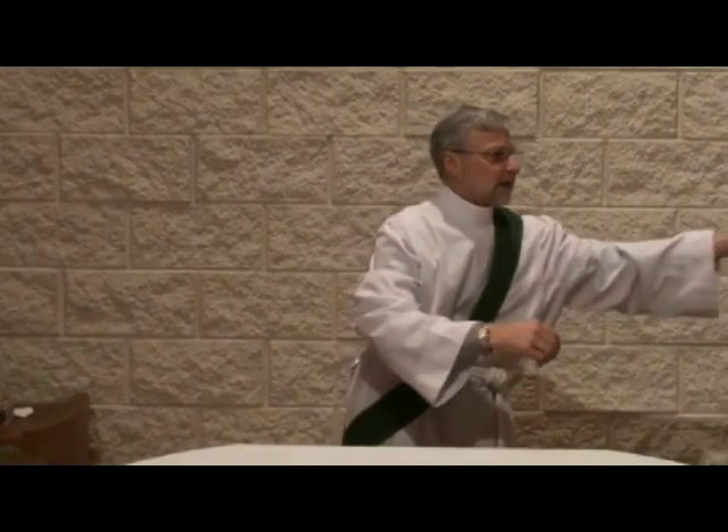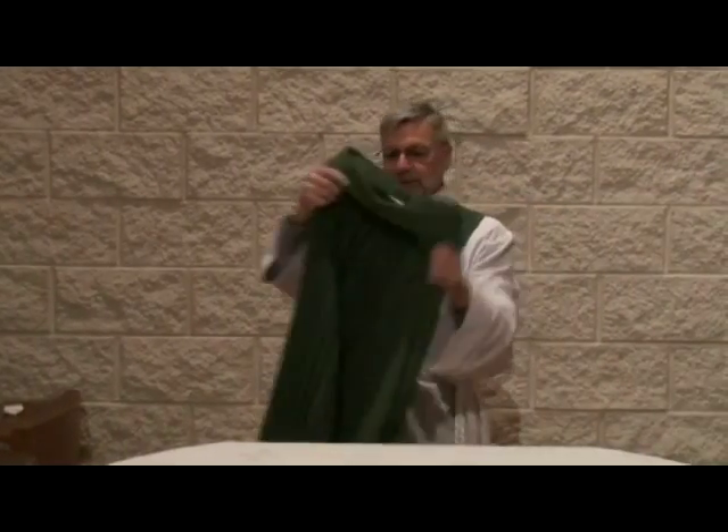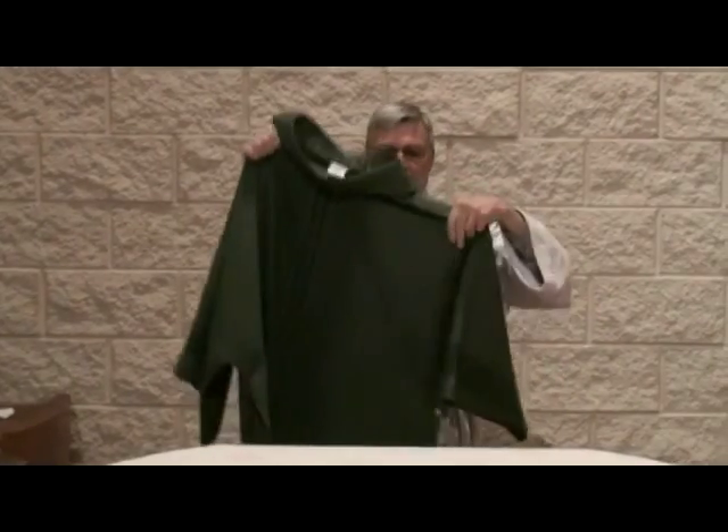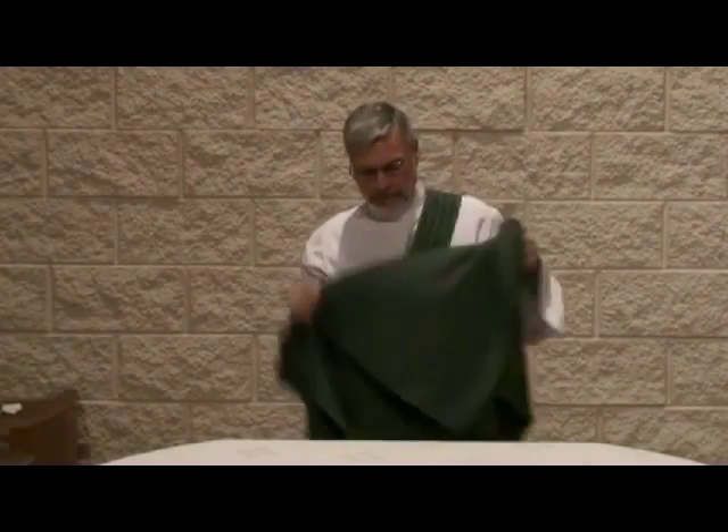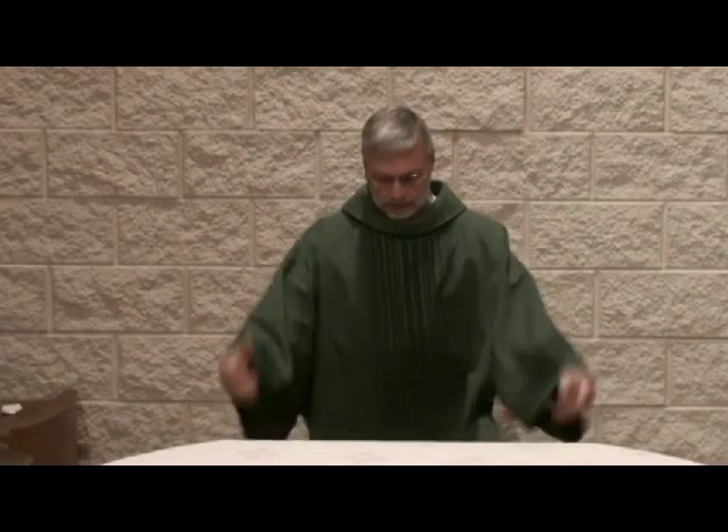The top vestment that I will put on is my dalmatic. The dalmatic looks much like the priest's chasuble, but it does have sleeves. It's almost like a servant's robe. And I am now a deacon prepared to celebrate the liturgies.